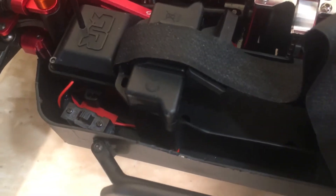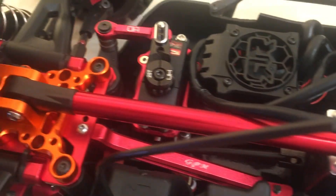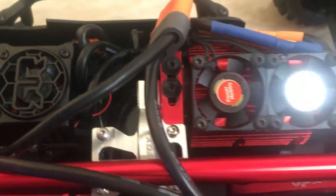GPM tower-to-tower brace holder in orange. In the back, GPM tower brace holder in silver, with the red aluminum spacers. Arrma tower-to-tower brace installed. N2G center diff tower top plate cover in silver. GPM tower support in red.